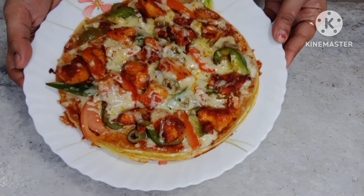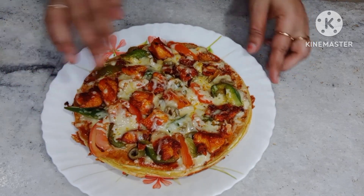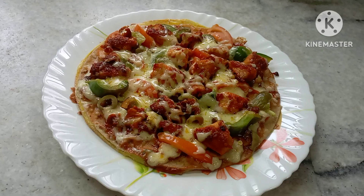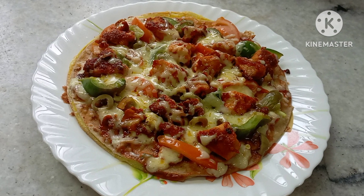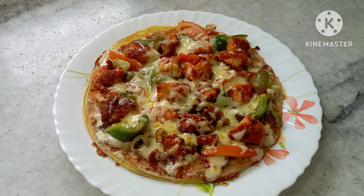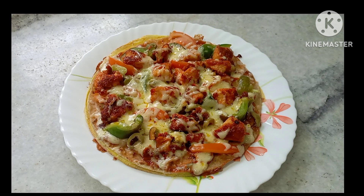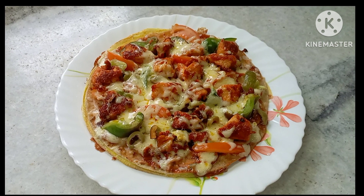This is the taste of the chapati pizza. This is the taste of the cheese. This is the taste. Bye!